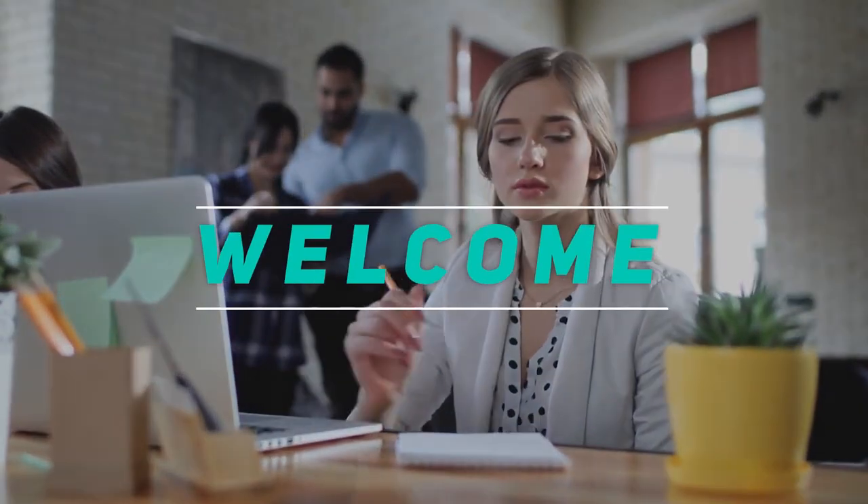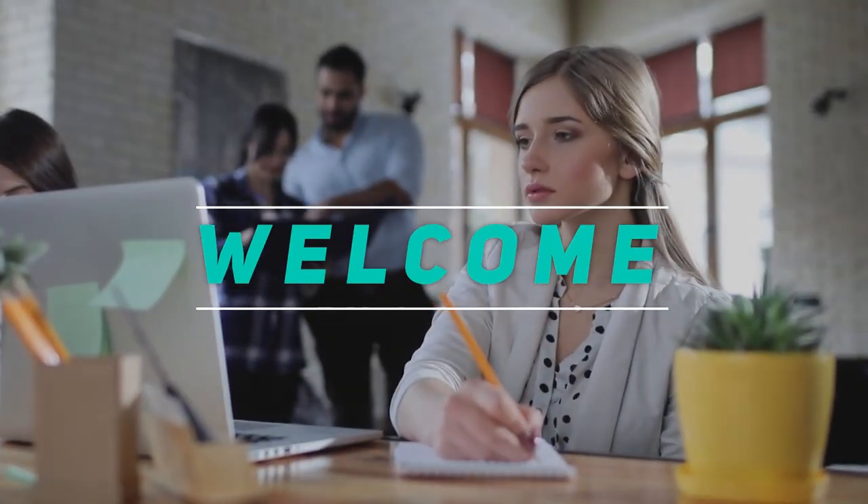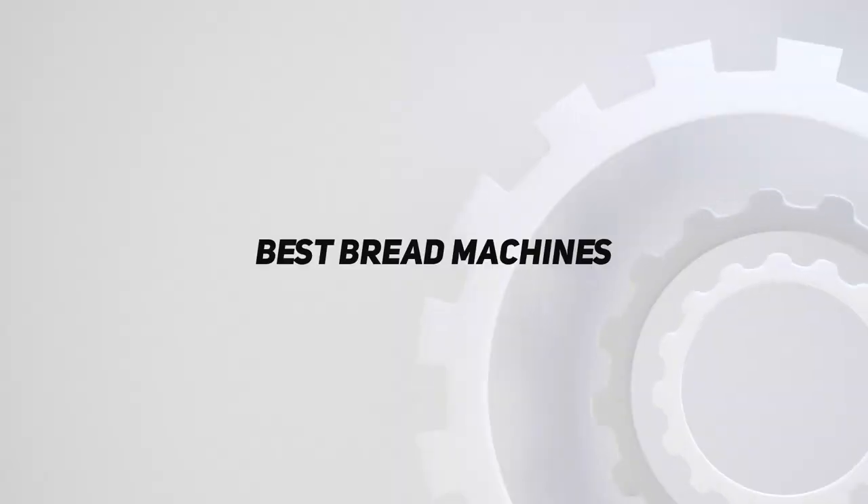Hey, welcome back to my channel. In this video, I'm going to talk about the top 5 best bread machines.